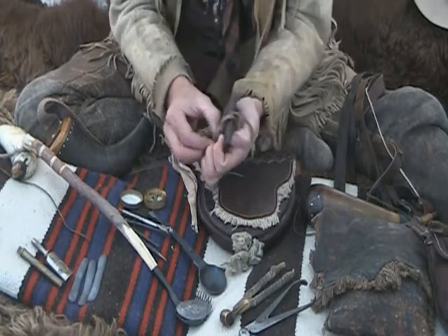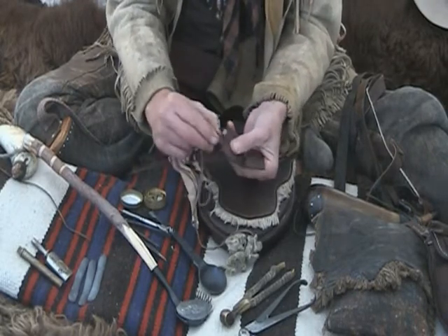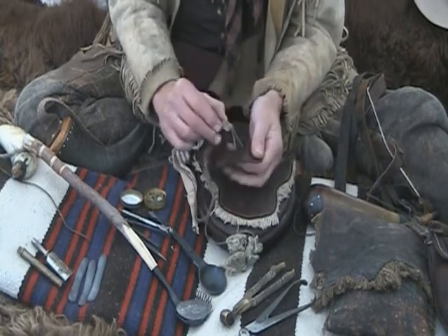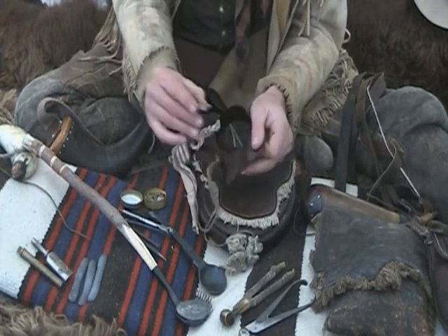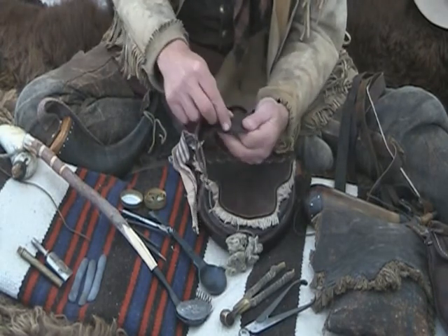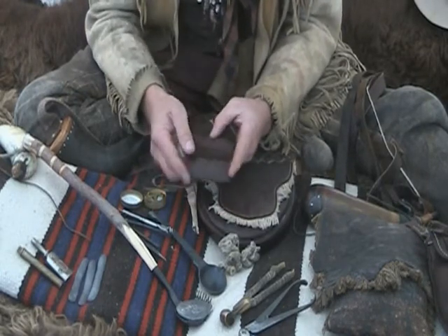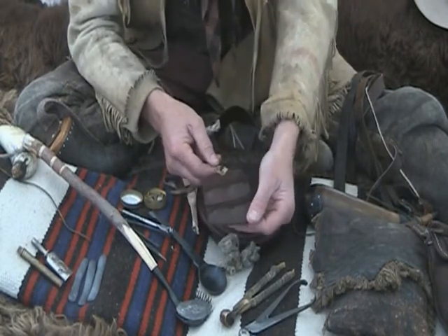Since we all shoot flintlock rifles — the percussion rifle came in a little bit later — if you're using flintlock rifles, you're going to want a little flint wallet in your gear where you keep some extra flints, some really sharp ones. These are brand new — I think this is a black English flint, and this is a French amber flint. Whenever I go hunting, I'll always replace my flint with a brand new sharp one, because you don't want to miss a good shot at a deer due to a dull flint. A flint wallet is just a little piece of leather with a couple of pockets sewn on it — a very easy project.